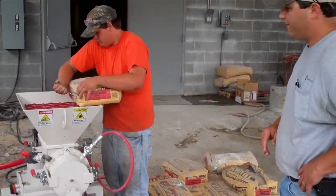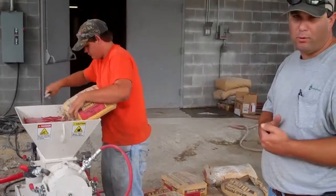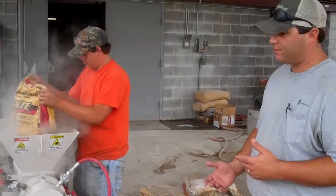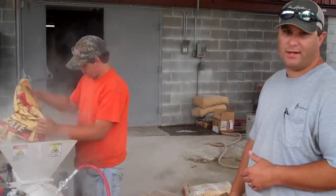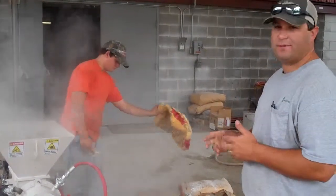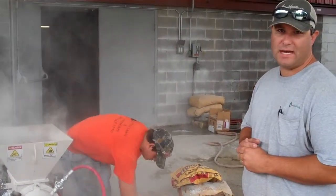Looks good to me. We're using basically a concrete sand and Portland cement mixture that we can buy locally at our home improvement stores. It's manufactured by Quikrete. It's basically 75% concrete sand and 25% Portland cement — that's the basic mix design.